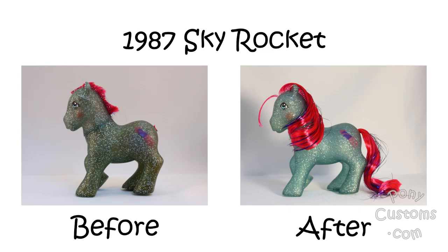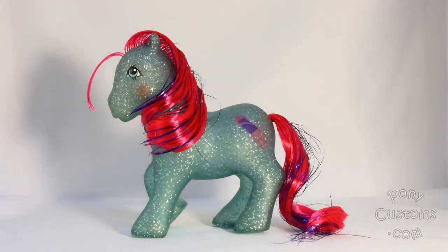Hi, I'm Janet, and I'm with PonyCustoms.com, and this is my video of a restoration of a G1 My Little Pony Skyrocket.